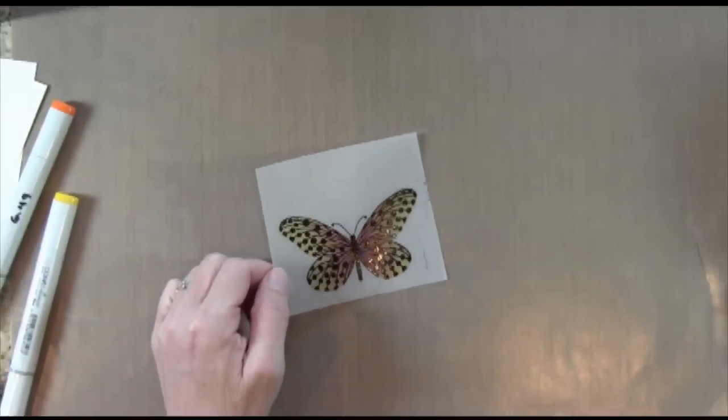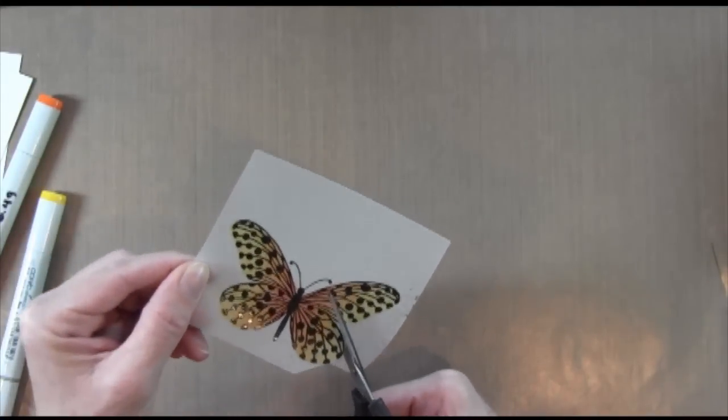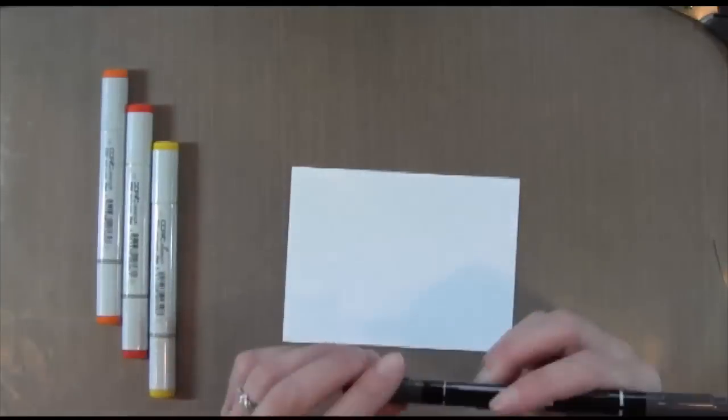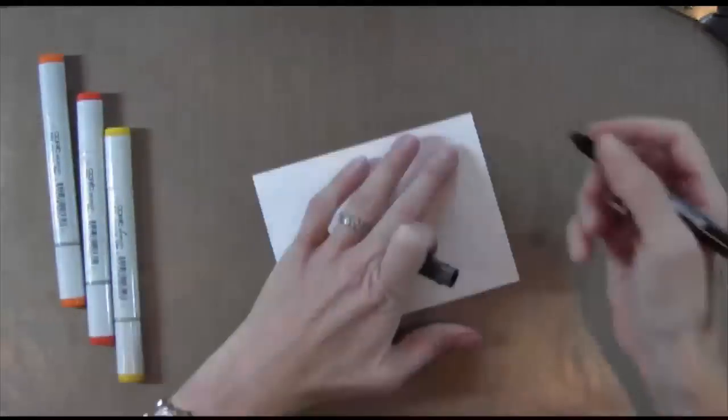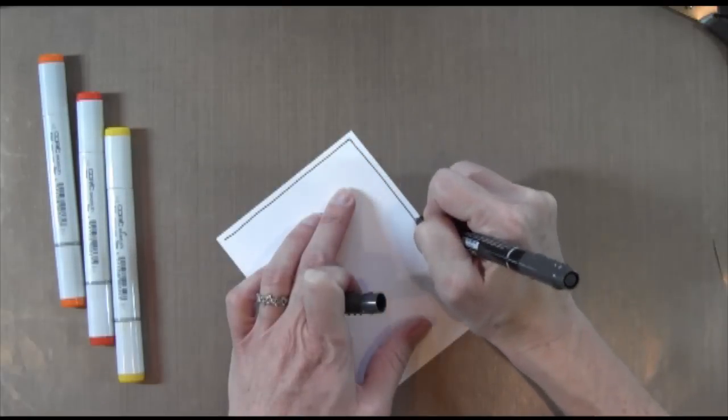Now I've got that done. I'm going to cut that out with scissors — you want to be really careful because the vellum is very delicate. And now I'm going to work on my border. I'm just going to take a Stampin' Up black marker and freehand some lines around the edge.